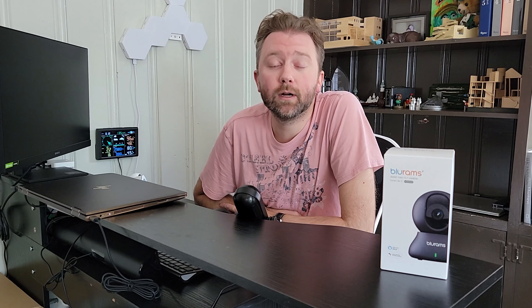Hey y'all, Kevin here and this is Pure Reviews, where I review all kinds of products. So if you are new to the channel, be sure to hit that subscribe button. And if you find this particular video helpful, be sure to leave a like, maybe leave a comment. Those really do help out the channel a ton and I greatly appreciate it.